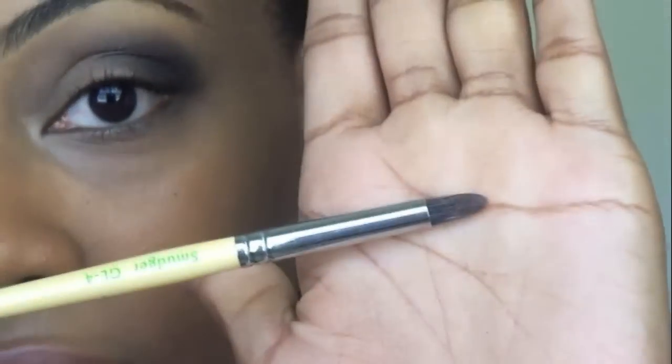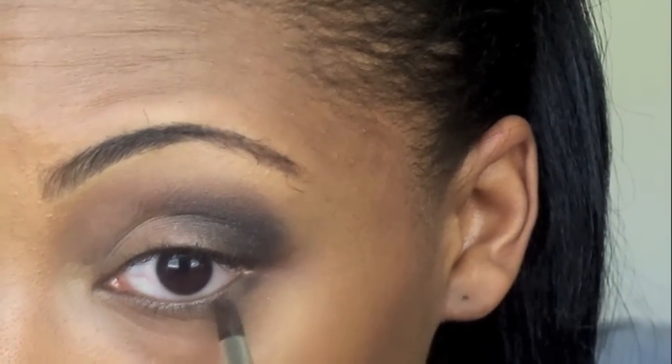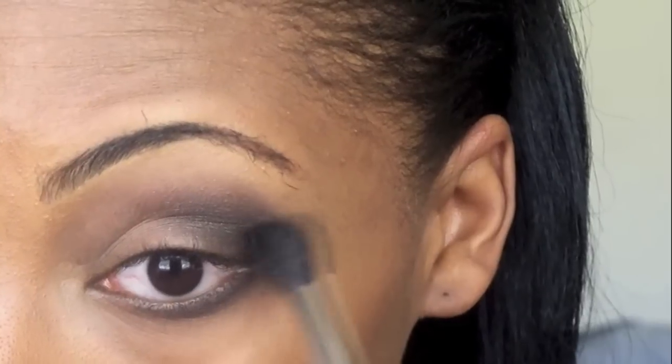Once you have it blending to your liking, take a thinner brush — I'm going to use the Nile and Lange Nicol brush — and dip it into that brown color once again and go right on the edge of your eye. This is going to give you that really intense smoky Kardashian-esque look. Then take your blending brush and go on top of it just to smooth out any lines.